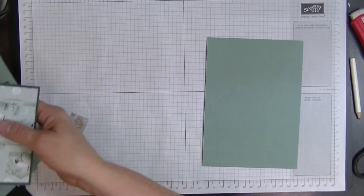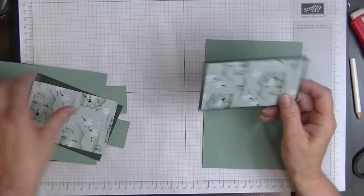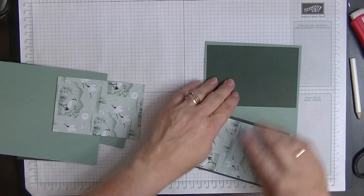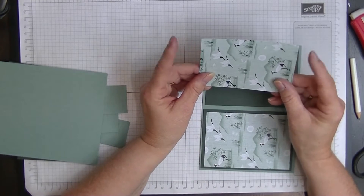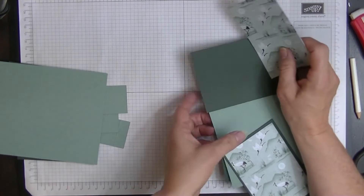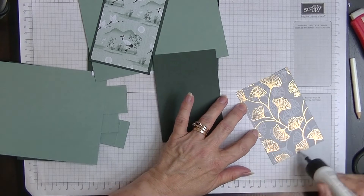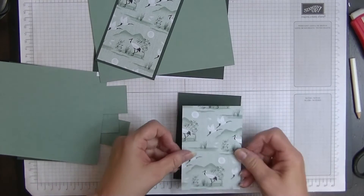The writing panel that goes on top measures four and a half by six and a half inches. For the front of the card we need two pieces of contrast layer measuring four and three quarters by three and one quarter — you want two of those. Then two pieces of designer series paper measuring four and a half by three inches.